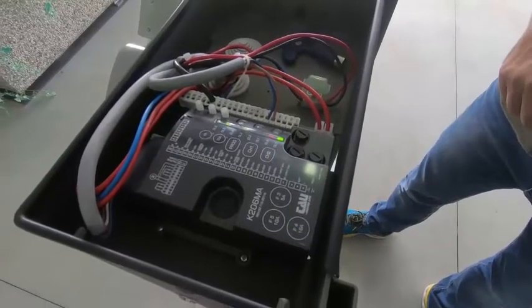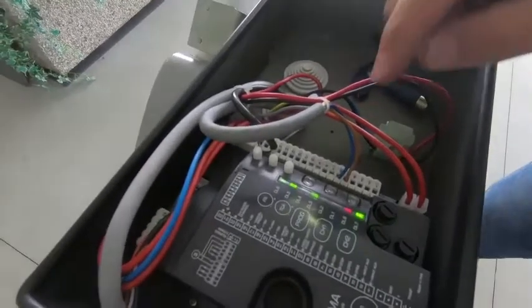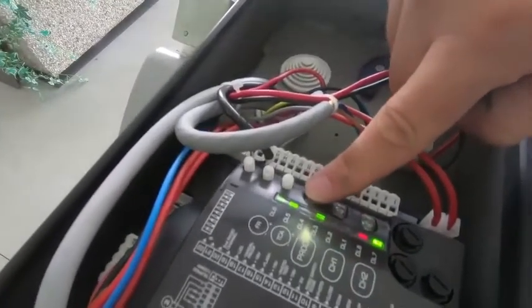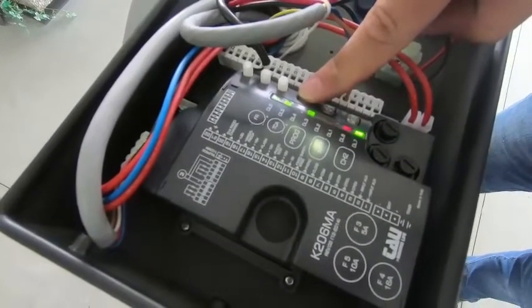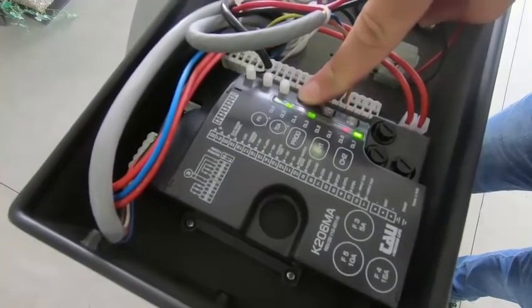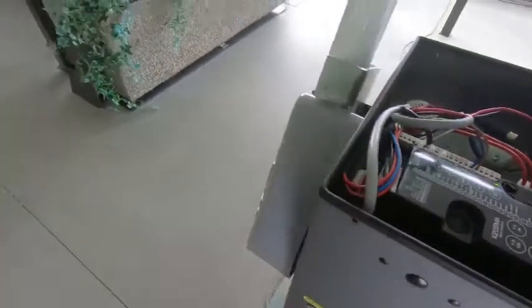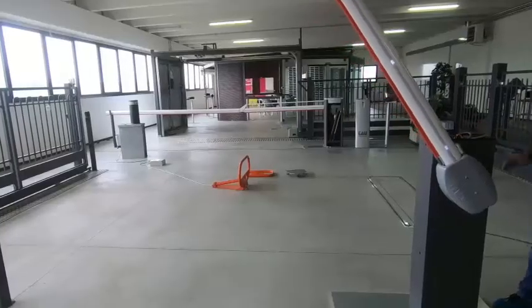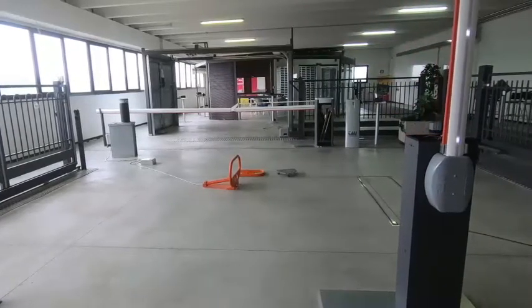After powering up the electrical panel of the barrier, we proceed with the programming of the stroke by pressing for 5 seconds the prog key and starting the memory procedure. The boom will slowly perform an opening to find the maximum limit switch point and a closing immediately after, always slowly, to find the minimum limit switch point when closing.